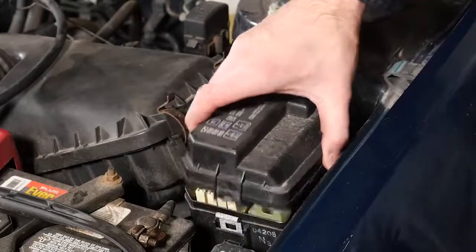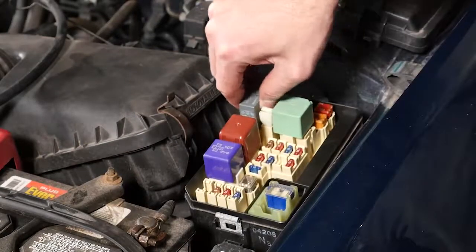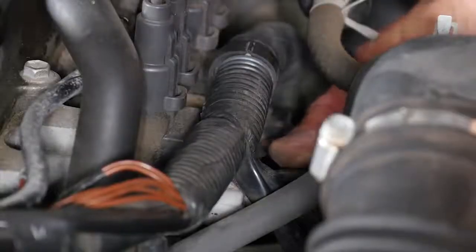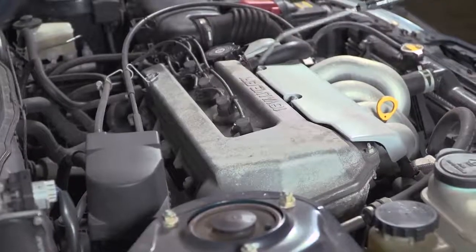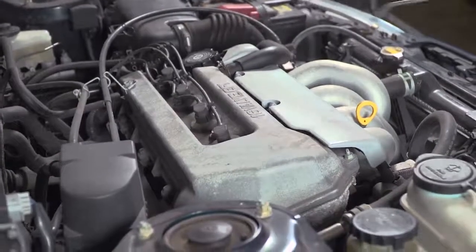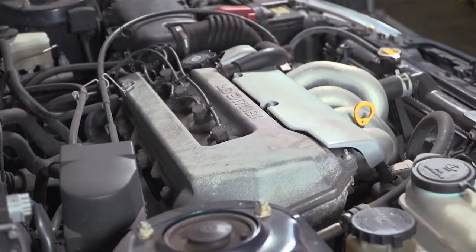A compression test requires that we crank the vehicle, but we don't want it to start. So the first thing you'll do is remove the fuel pump relay if you can find it. Another thing that will also work is to disable the coil — take the primary power or the smaller wires away from the coil, then it won't spark. In this case we've done both. The car has no fuel and it has no spark, so we won't flood the engine and it won't start. We get good results on our compression test.